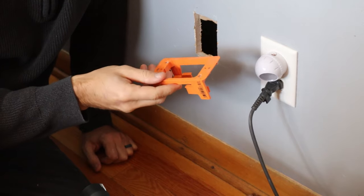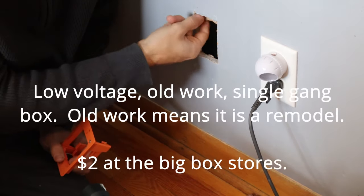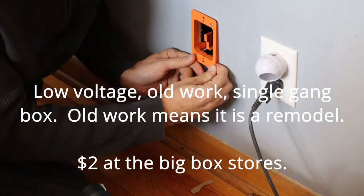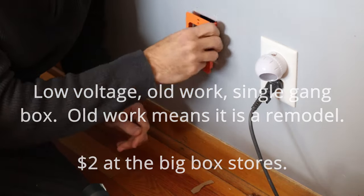Now I'll take my box and put it in there — it's probably not going to fit, so I'll have to do a little bit of adjusting. Yep, it's not going to fit, so I open it down here.